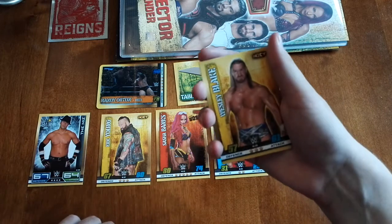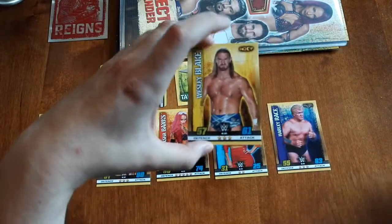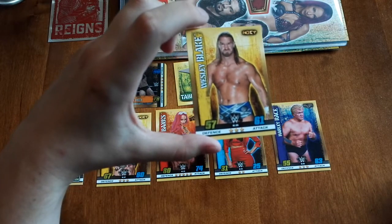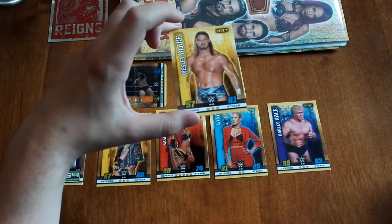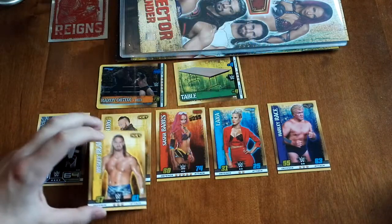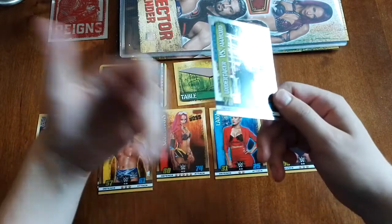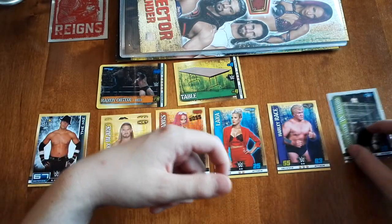Next card — we got Wesley Blake. This is actually where Alexa Bliss originally came from, being a valet for the tag team of Blake and Murphy. I have no idea where Murphy's gone. I didn't even know Blake was still in NXT. We'll put him on top of Eric Young. And the OMG moment — we've already got that one, so I'll just put it by there.